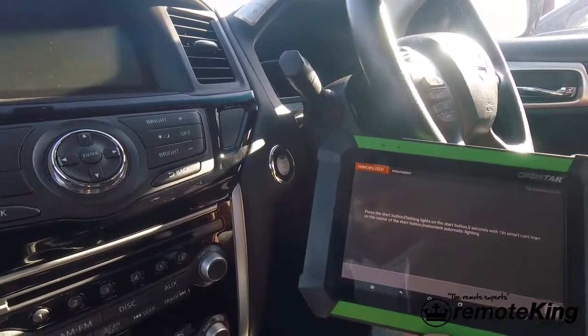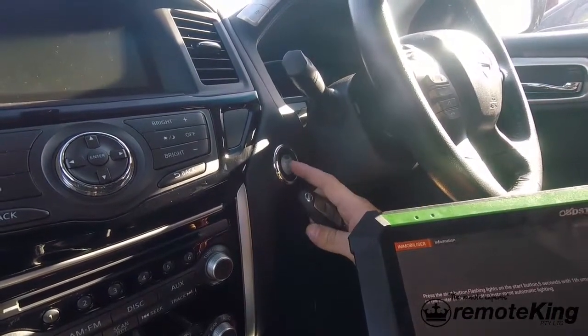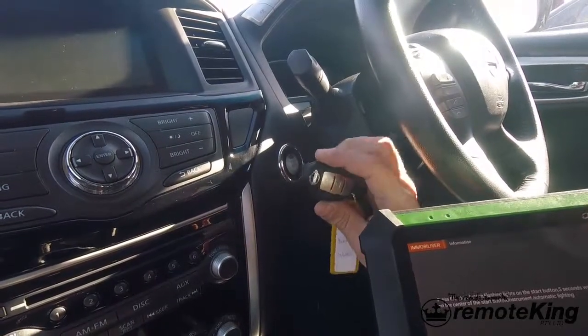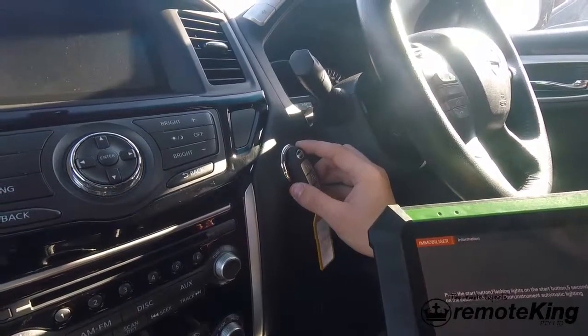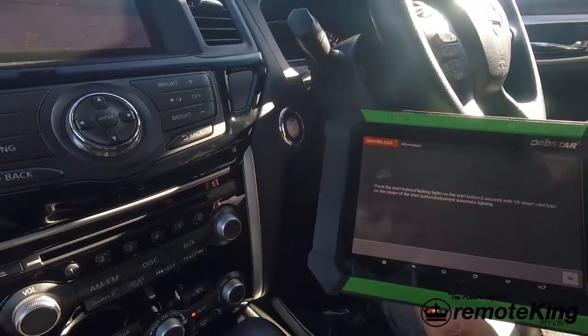It then says press the start button. You will get a flashing light. Hold the smart key for 5 seconds until the dash lights up. So press the start button — we are going to use the existing key. Hold it there. The dash then lights up. At that point you know you are OK to hit OK on the OBD Star.